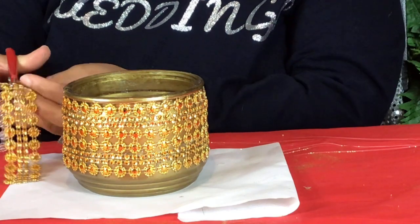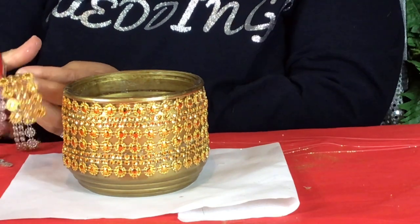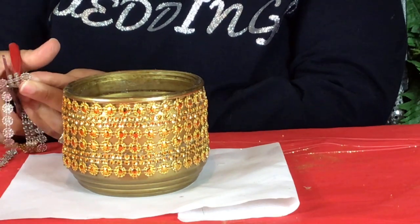Right here I'm going to cut out a little bit more of this diamond wrap and glue it to the rim of this vase.